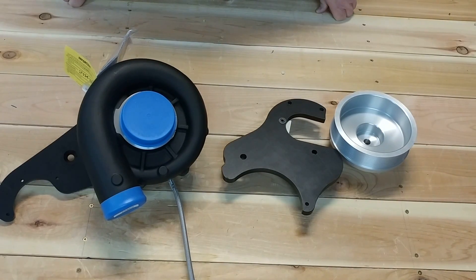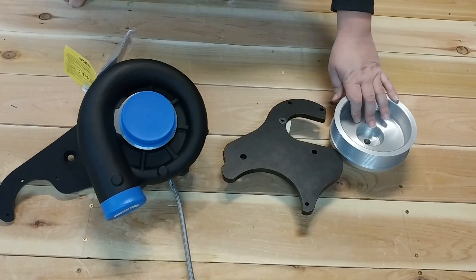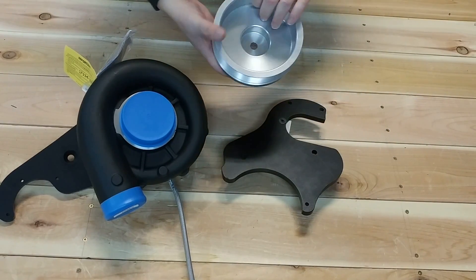This is the business end of the Overkill Supercharger System for the Camaro V6. These three items will come packaged individually. First is the crankshaft pulley. It will come on its own.